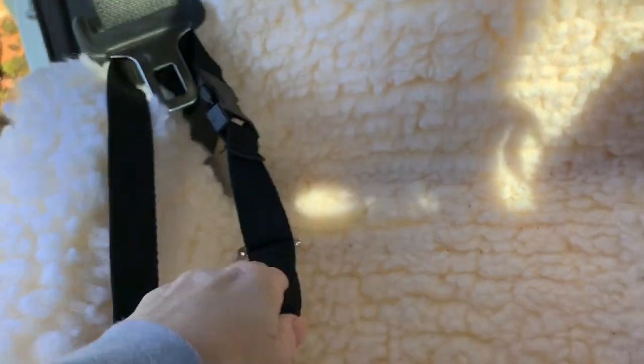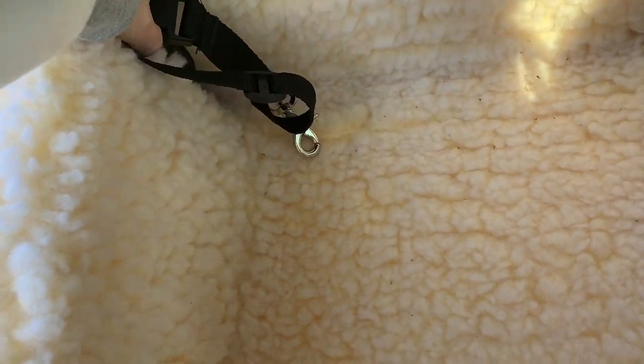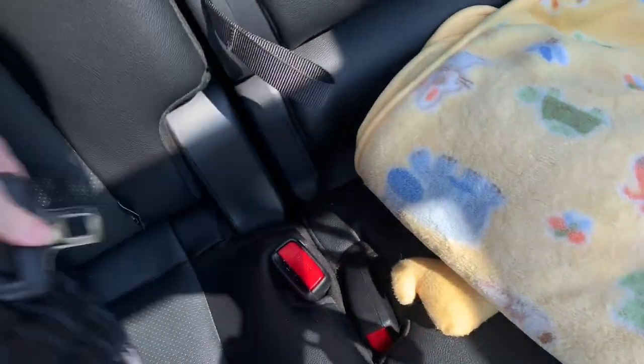This just clicks and you can make it as long or short as you want. You just pull it over like this and snap it in. Then put this strap behind and pull it.